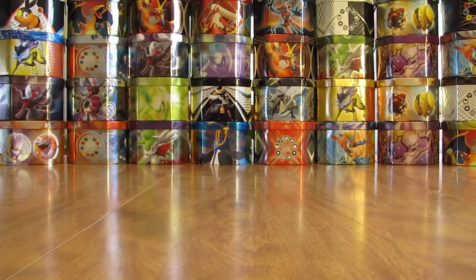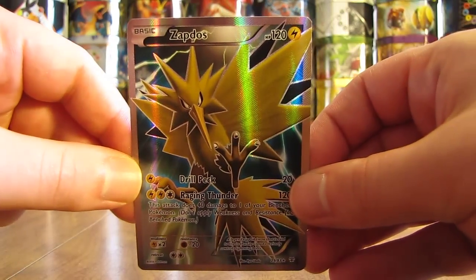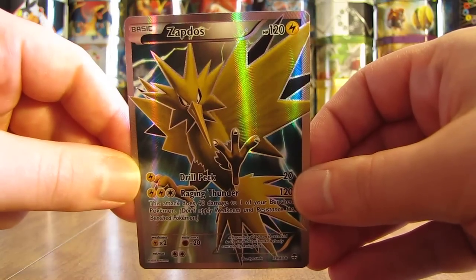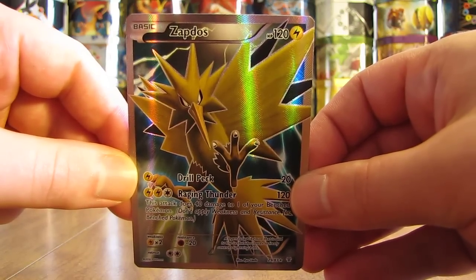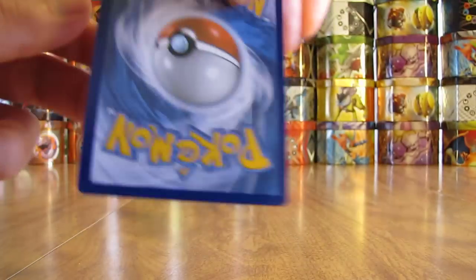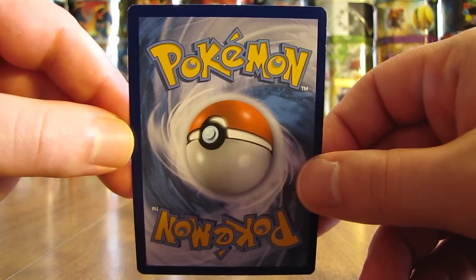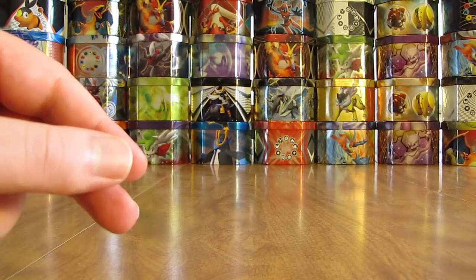I'll show all of the different cards here, state how much each one was, and take a look at the condition. The first one is the Zapdos Full Art — this is one of two Full Arts in the set, and this one was $11.99. Generations cards are pretty valuable so far. Just on the back quickly — decent shape, right on the top you can see some flaking, but that's usually the case right out of pack.